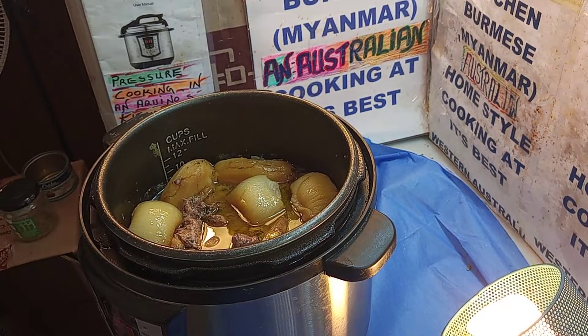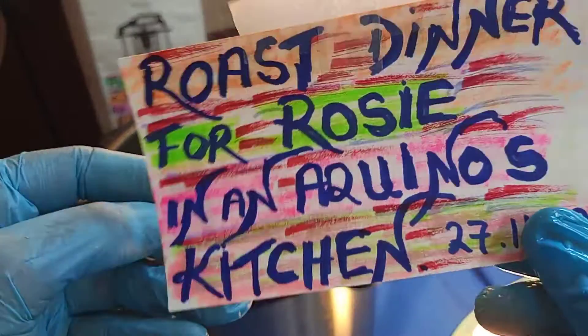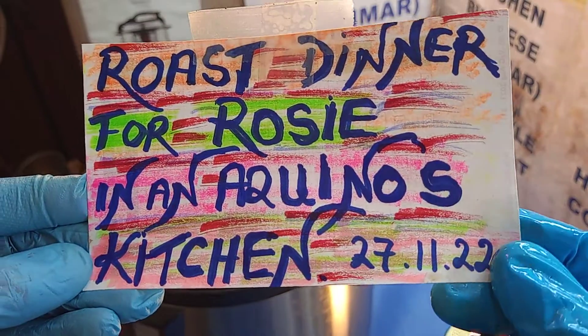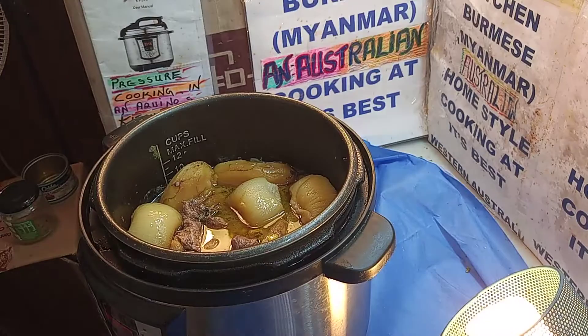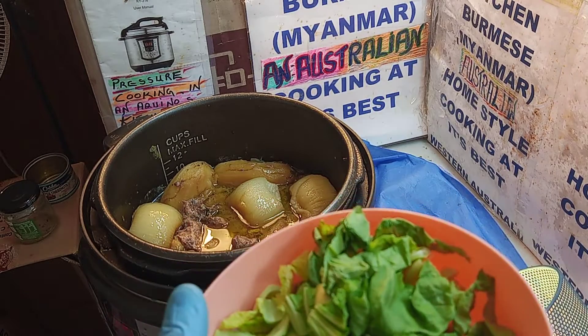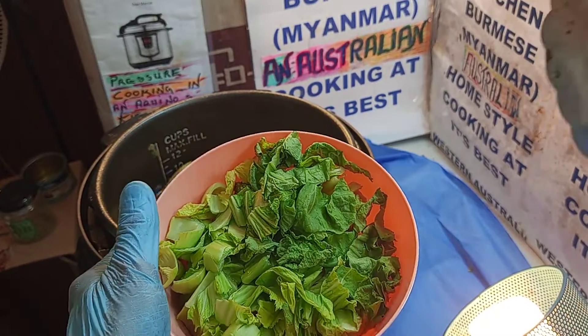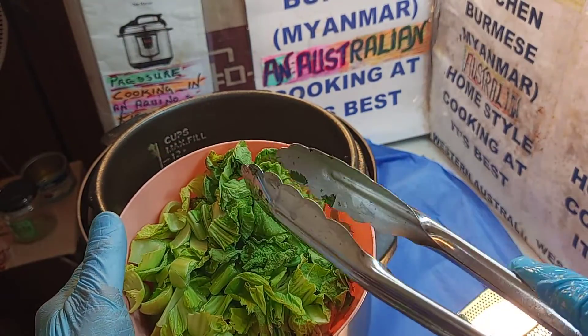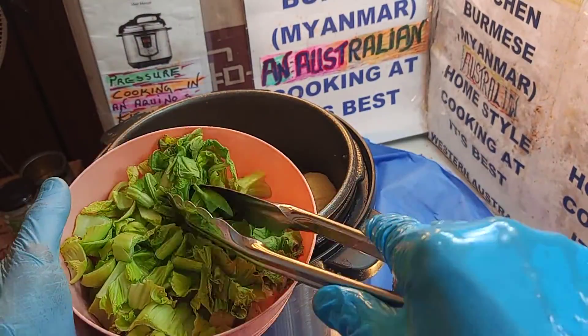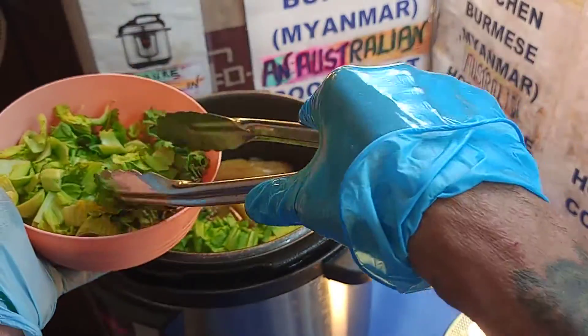Now let's add some finishing touch. This is a roast dinner for Rosie next door, from Aquino's Kitchen. Today is the 27th of the 11th. We're going to add a bit of kai choy into it. This is mustard seed, mustard leaves. Burmese people call it mongin — it's mustard leaves. Just a tiny bit, not much.